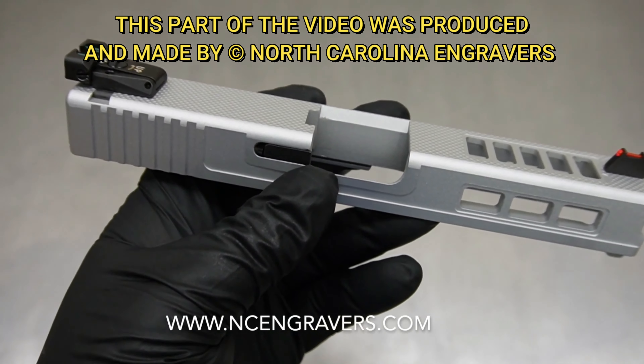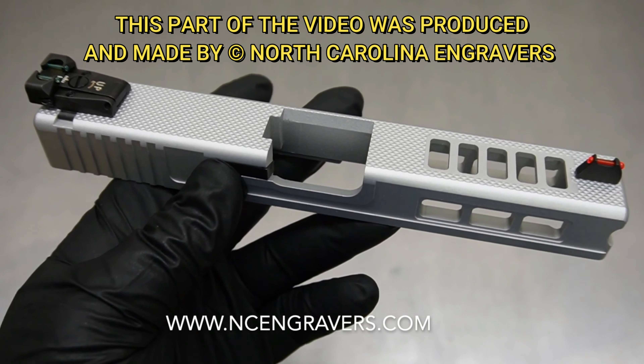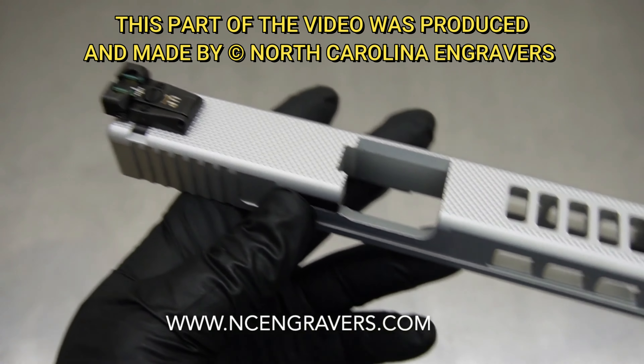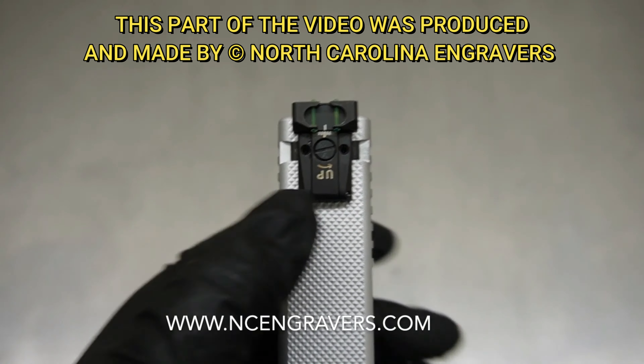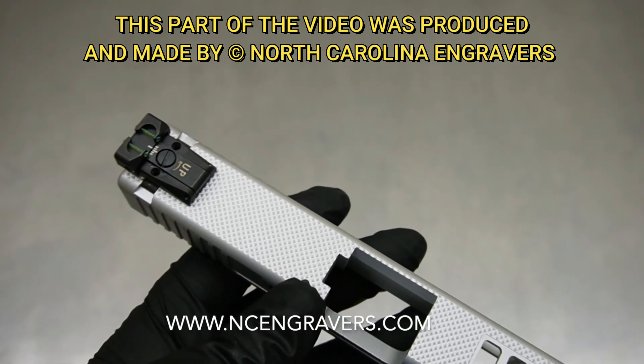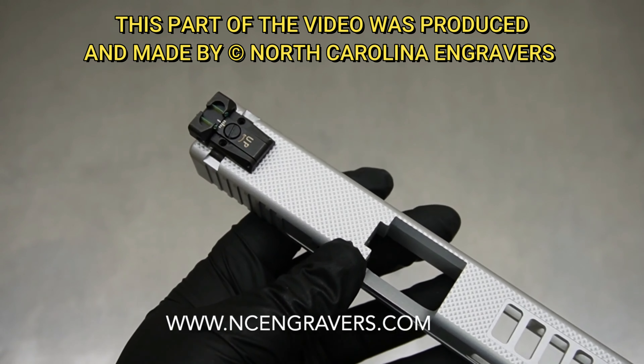We ended up doing a deep engraving of '10 millimeter custom Glock.' This is a pretty aggressive engraving, so the bottom has a textured fill that stands out a little bit more. My personal opinion is I'd probably do a color fill to get a little two-tone look — whether tungsten or sniper gray to stay in the gray tone, or even black to really offset the tone.